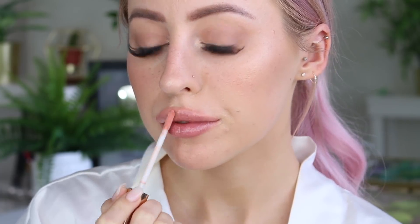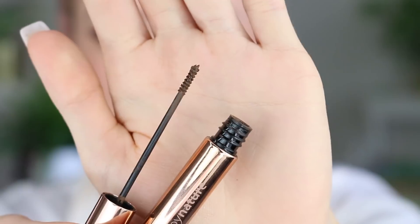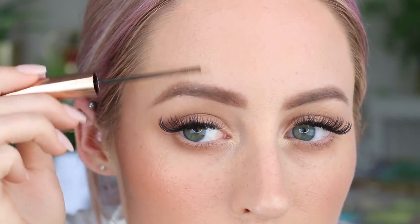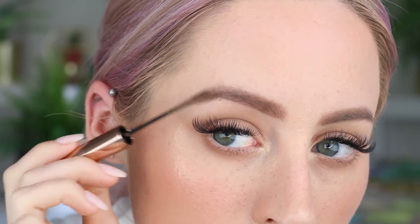It smells absolutely amazing and I think it just looks really natural on the lips — not too much color, just a nice little natural flush. Then finishing everything off with some mascara and some brow mascara. First we're doing the brows — I'm obsessed with this brow mascara right now, I use it every single day even when I'm not wearing makeup.